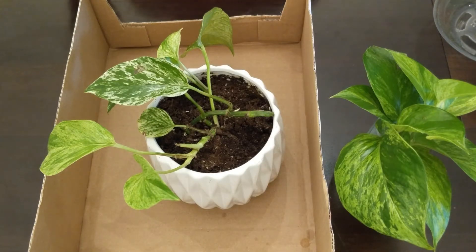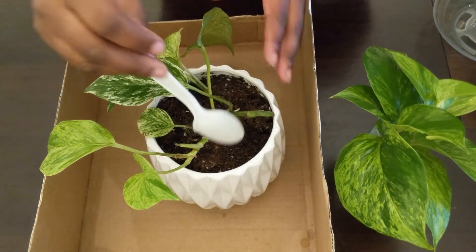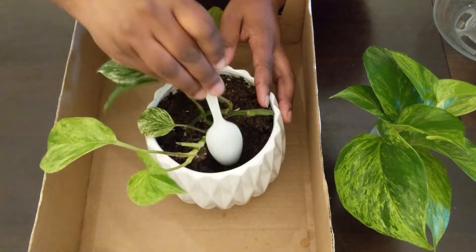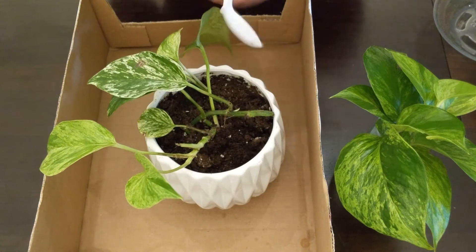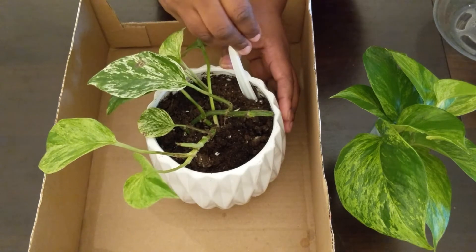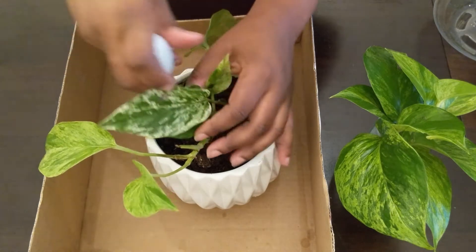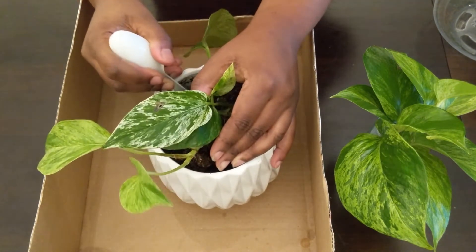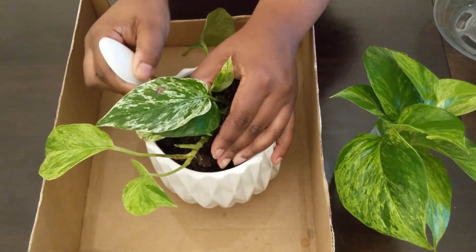I started off using a plastic spoon, and I started with the wrong end — don't do it that way. Use the handle end so that you don't cut off any of the roots already in the soil. Basically what I did was lift as much of the soil as possible, trying not to uproot any existing roots, just so that I could place my propagations in.